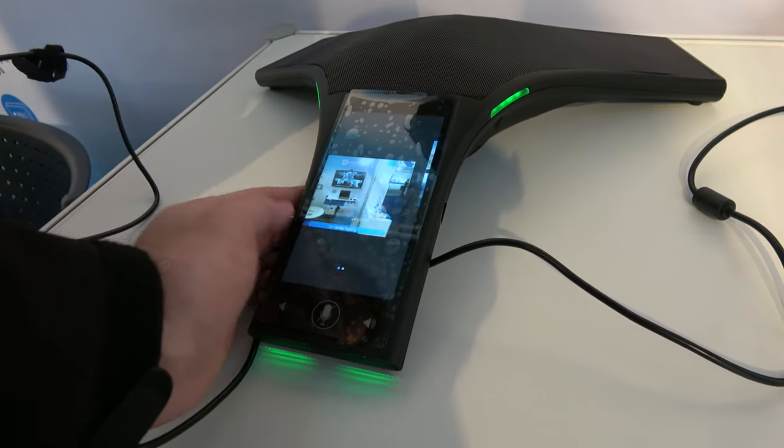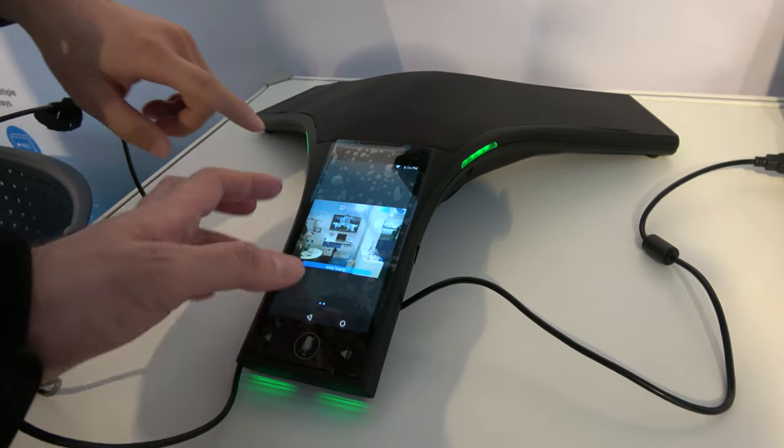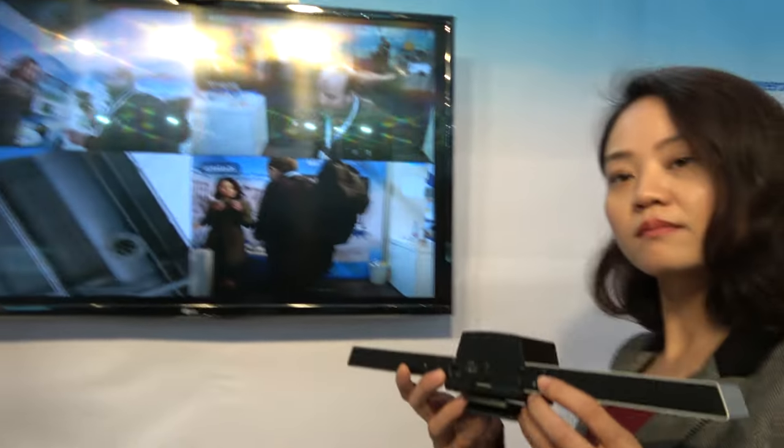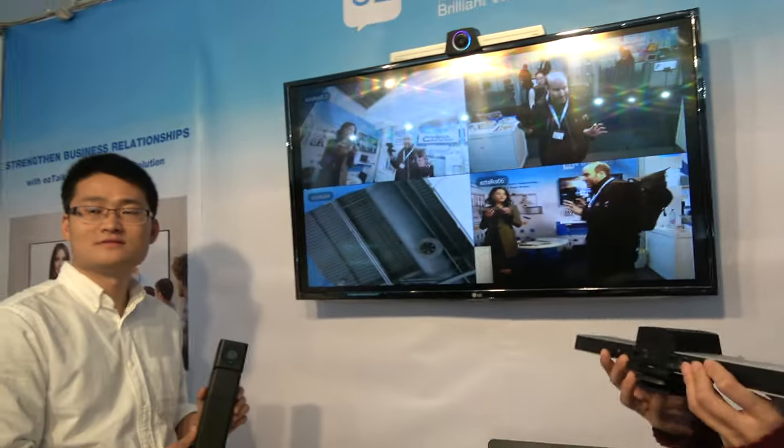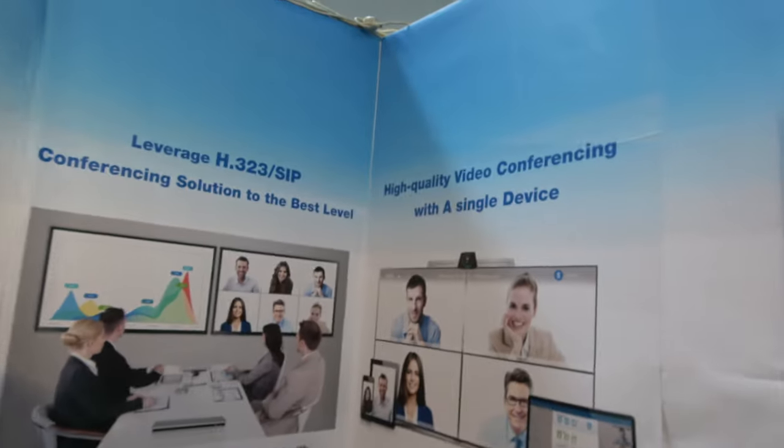It has a nice UI. Is this an app on Android? Yes, this one is also running Android. And in terms of processing power, it has a four-core quad-core CPU.